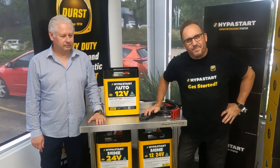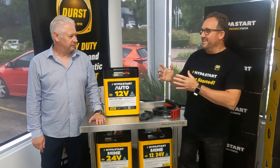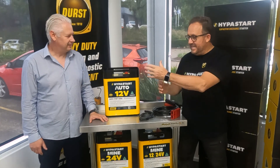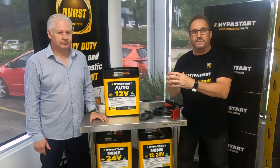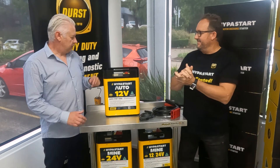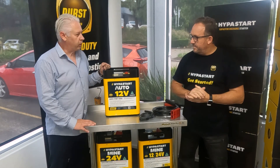Welcome back everyone to another Durst Product Overview. We're here with Frank from Durst with the Hyperstart, but this time with individual categorised industry-type tailored products for your industry. Today we're looking at the Hyperstart Auto.